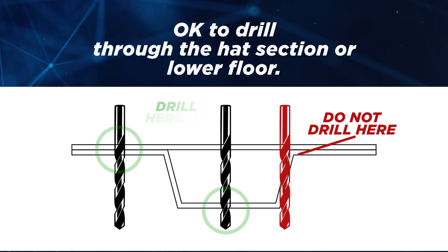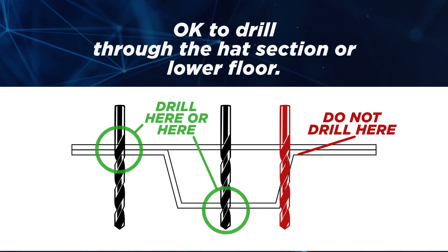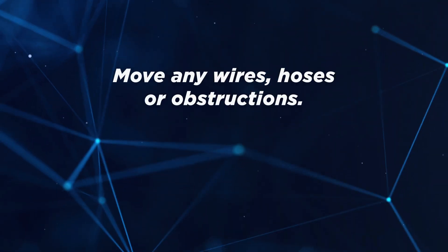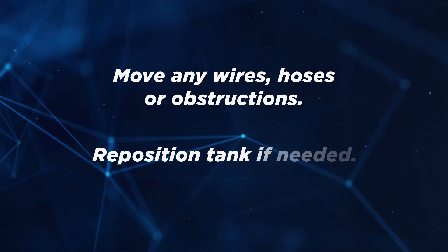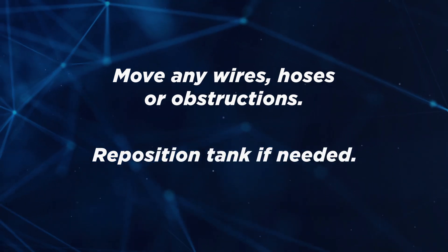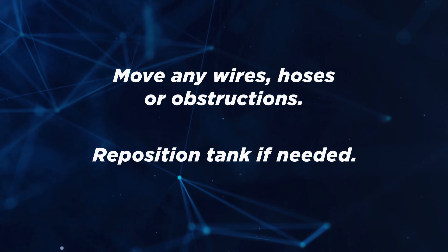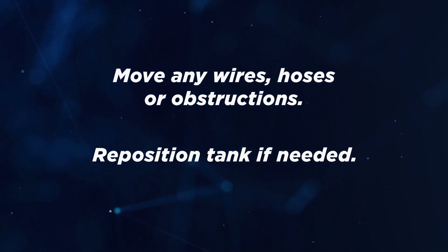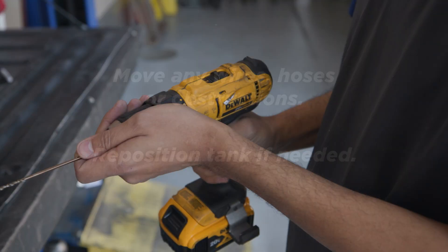Make sure your hole goes through a flat area of the hat section or bed. Move any wires, hoses, or obstructions that may be scarred by a drill bit. If you have any doubts about the tank location, double check your measurements and reposition the tank if needed. If you move the tank, you will need to remark the holes on the underside and double check your measurements once again. You are now ready to begin drilling.